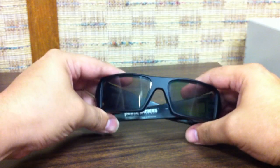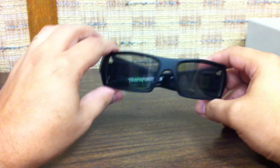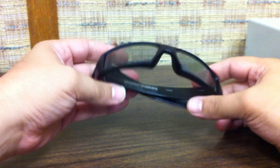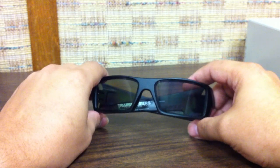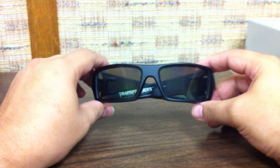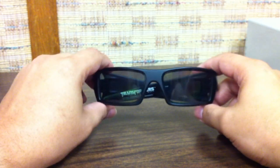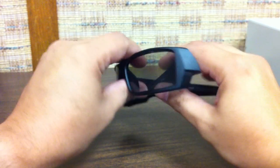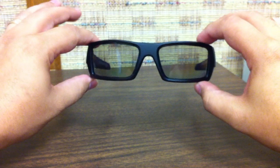For your average 3D moviegoer, they're probably not worth the price. I don't regret it — I like them and I'm going to use them as sunglasses too — but they are better than the theater glasses. I'm just not sure they're worth the premium unless you're a big movie buff or plan to use them as sunglasses. So there's a look at the Oakley Gas Can 3D Transformers: Dark of the Moon limited edition 3D frames.